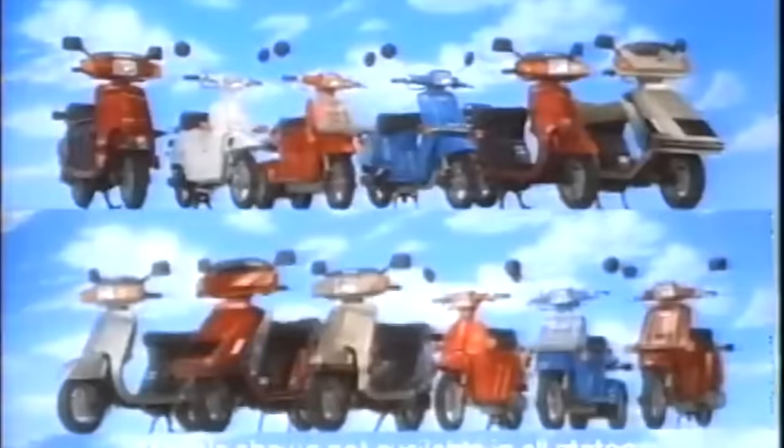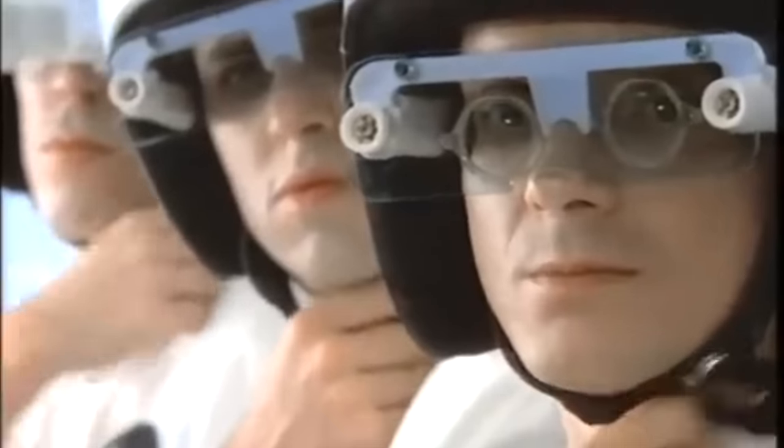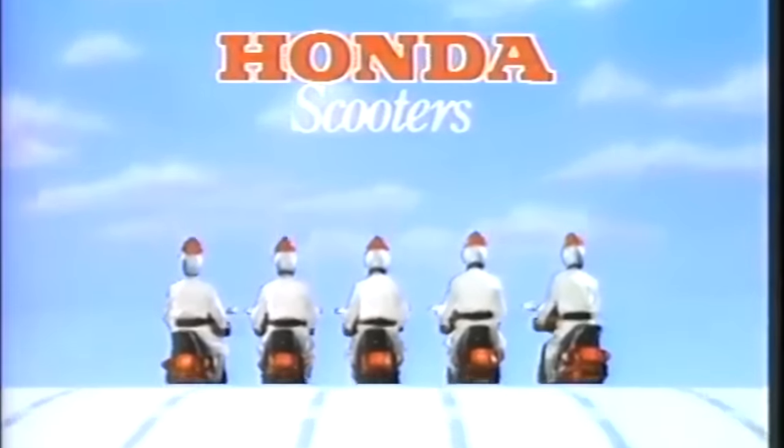How to ride a Honda scooter: first, select shirt-pant combo — we suggest this or this. Next, select appropriate shoes — we suggest two. Then choose a scooter that best expresses your individuality; there are many sizes and colors. And always wear your helmet. Honda scooters — they're everything but ordinary.